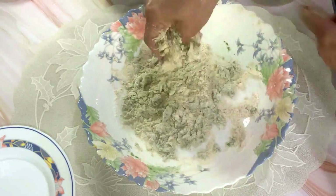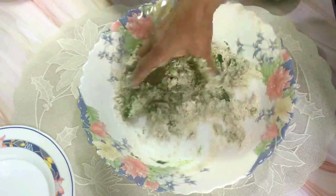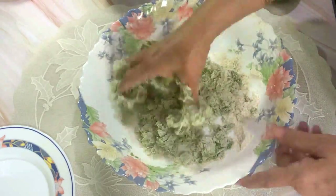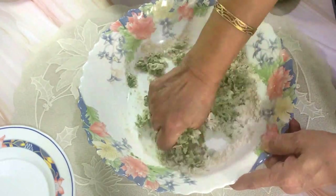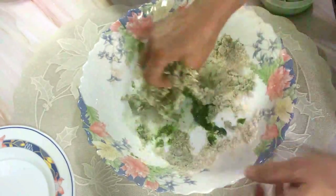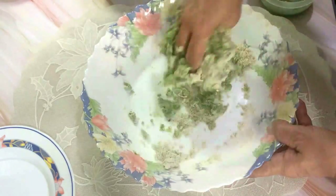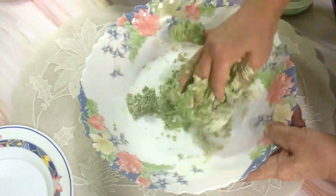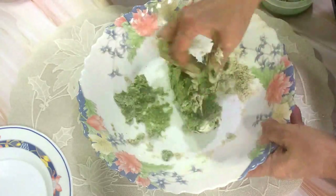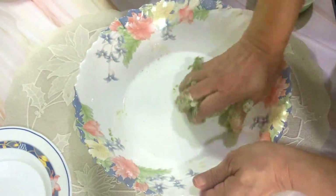Here we have not used any artificial colors — the puree itself gives such a lovely color to the dough. While blanching the spinach, add a pinch of baking powder; this is a tip to retain the green color. It's so much fun to make all these tri-colored dishes on Independence Day!